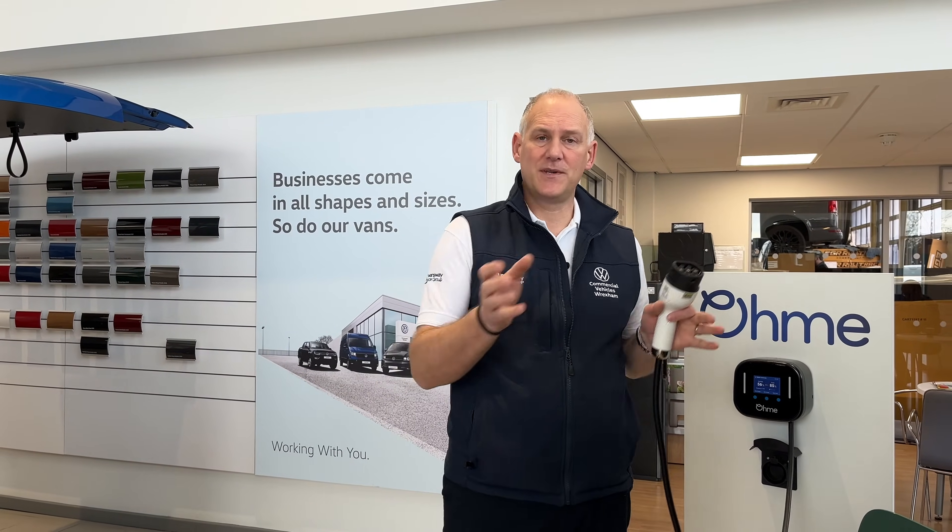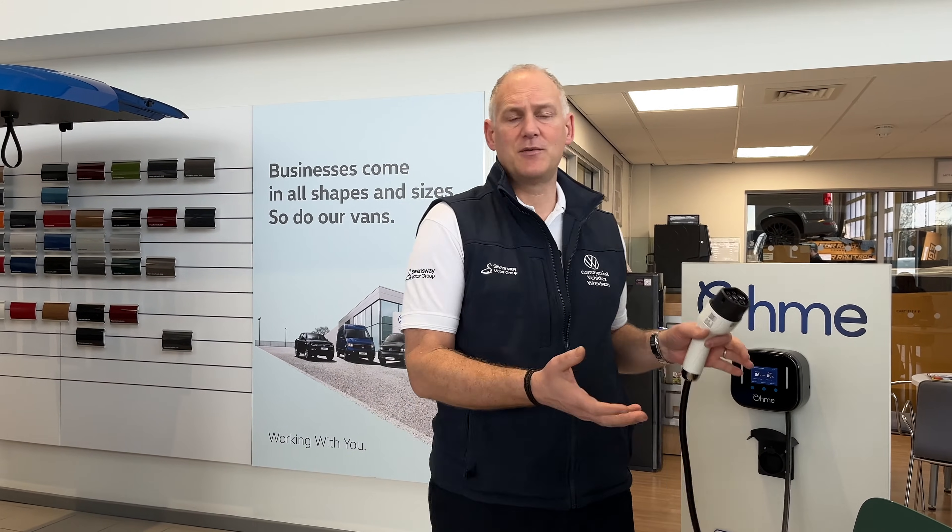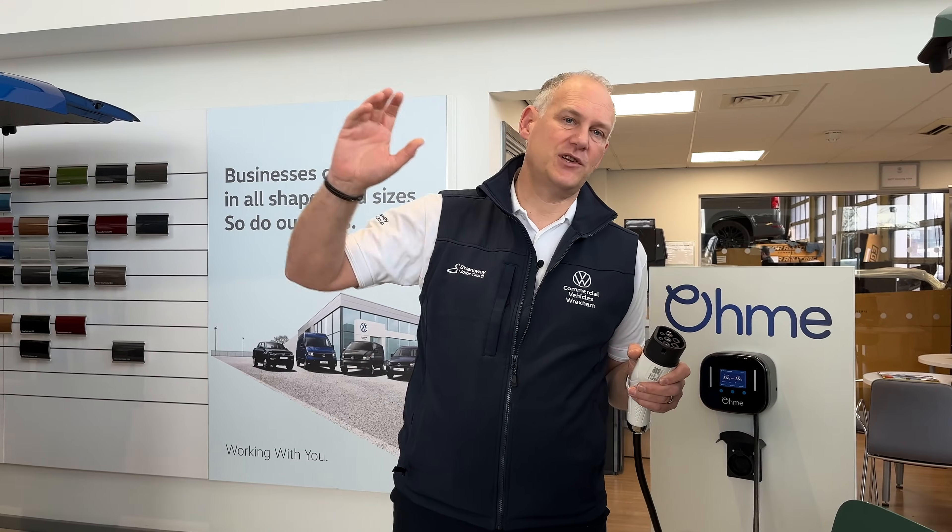DC chargers are more commercial, they're a bigger unit, and can charge at a much higher rate — up to around 350 kilowatts maximum now. However, depending on the vehicle you've got, there is a limit to how quickly it can charge even on DC. For something like the ID Buzz, I believe it's around 170 kilowatts maximum charge rate, so really you'd want a charger around 150 kilowatts for that. On public DC networks you will find differences in the cost per kilowatt depending on the speed of the charger.